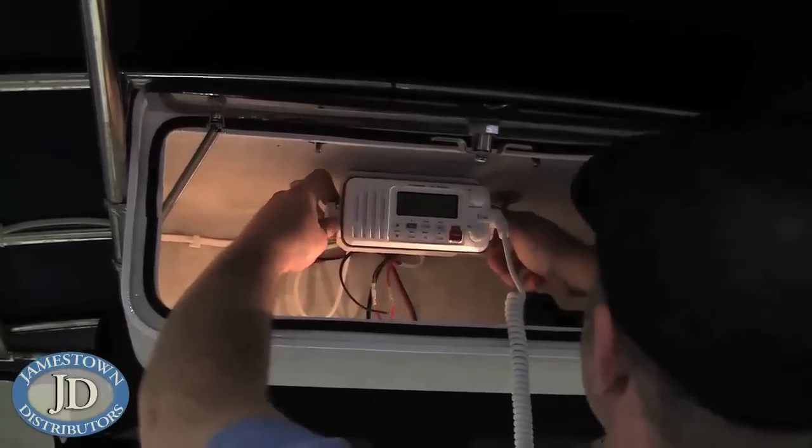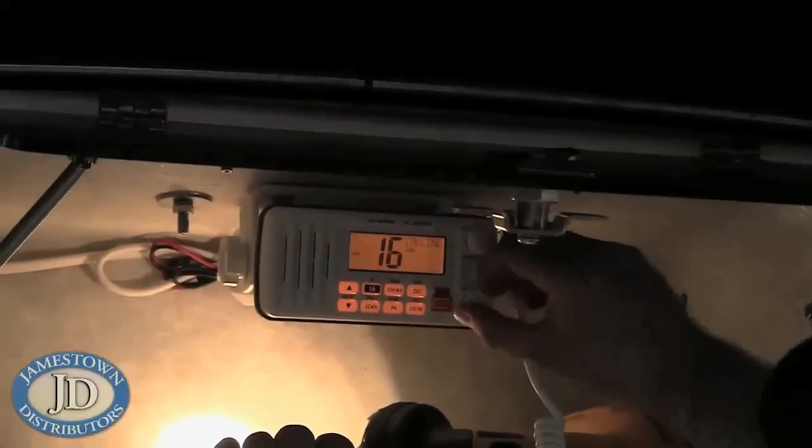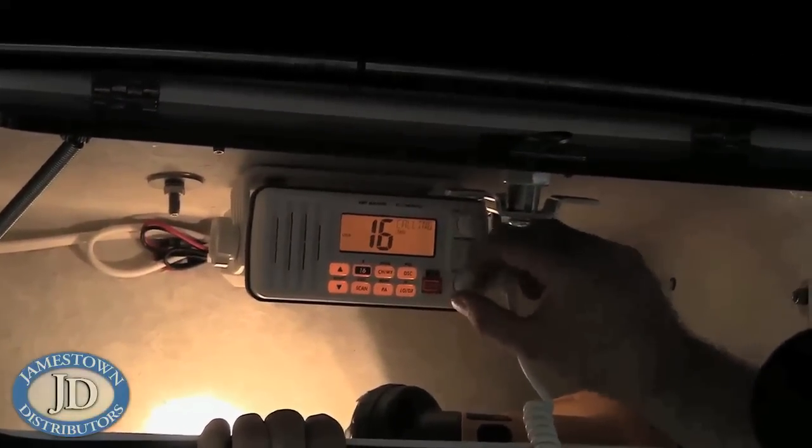Connect the coax cable to the radio and mount the radio in the bracket. The next time you're out on the water, perform a radio check.